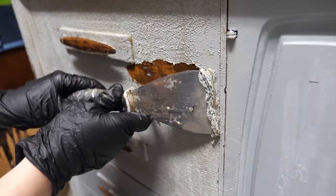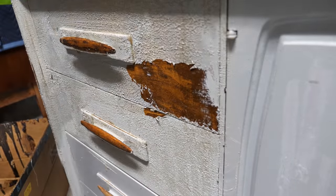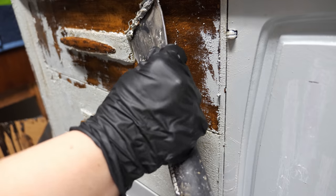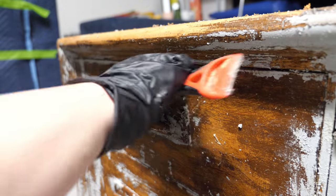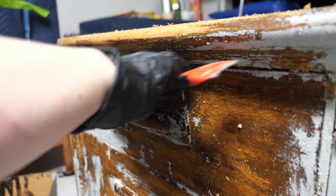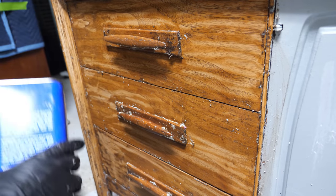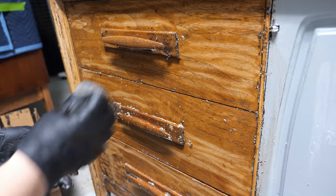On the drawers, I did not use the carbide scraper, and I regretted it. However, this is a good example as to why I like to use it and then use stripper. While scraping the paint off, you can see the finish is still on there pretty good. I had to use two coats of stripper to remove the remaining finish.